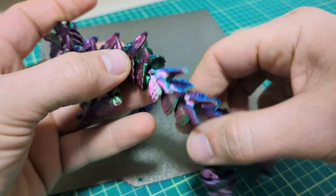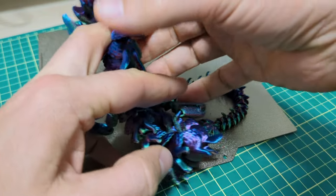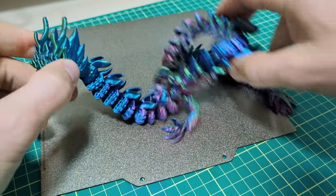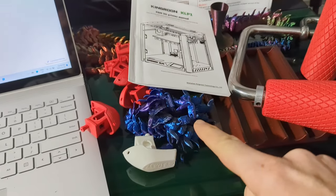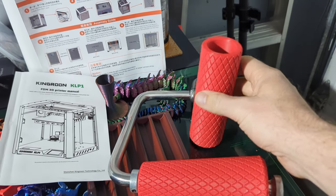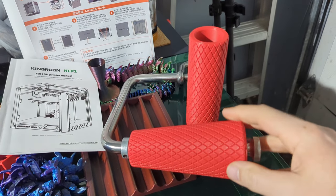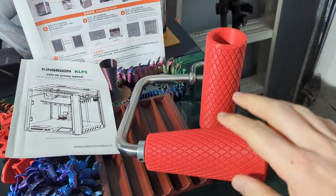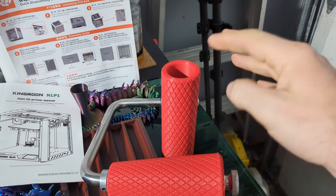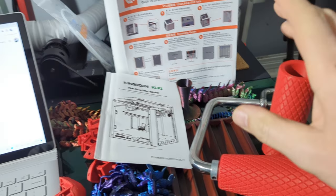I didn't try to max out speed — I just wanted nice quality, and it's pretty good. Tiny little details are off just a smidge; I'm sure fine-tuning would get it more perfect, but it's super good. My old printer could never do this. I've been taking the arm wrestling grips to the gym for well over a week and a half now. They've handled well over 100 pounds connecting to the weight stack — they've held up fantastically.